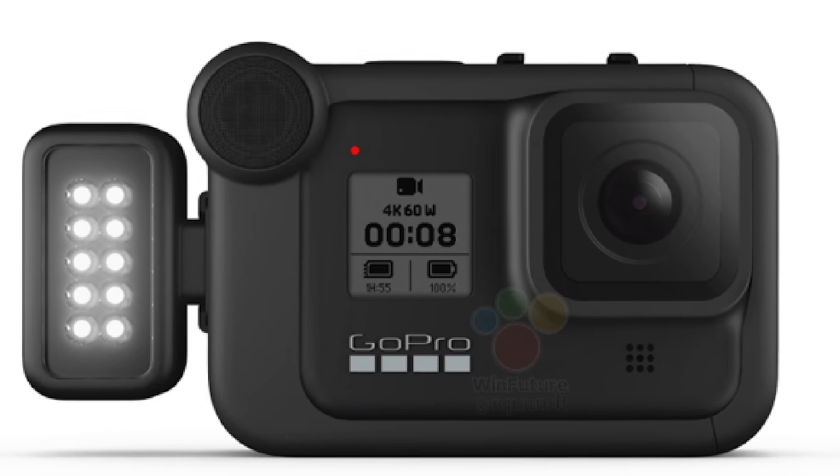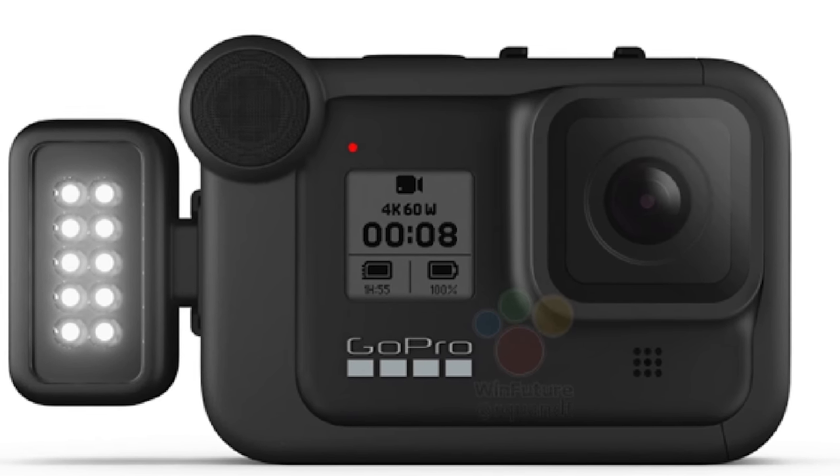I haven't actually used the new microphones yet, but I'm guessing it's going to drastically improve audio quality. There's also a detachable LED light you can put on it for better lighting, and a detachable flip screen as well, which is pretty dope so you can actually see what you're shooting when you're vlogging. Those are all upgrades I'm super excited about and could see myself using every single one of them.